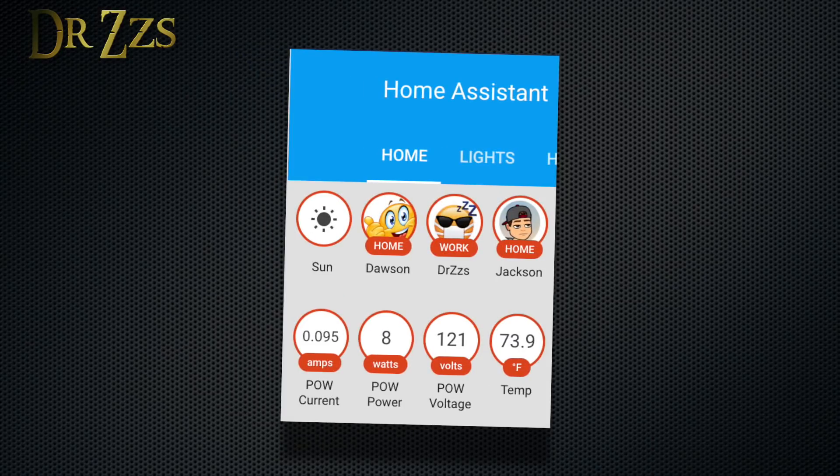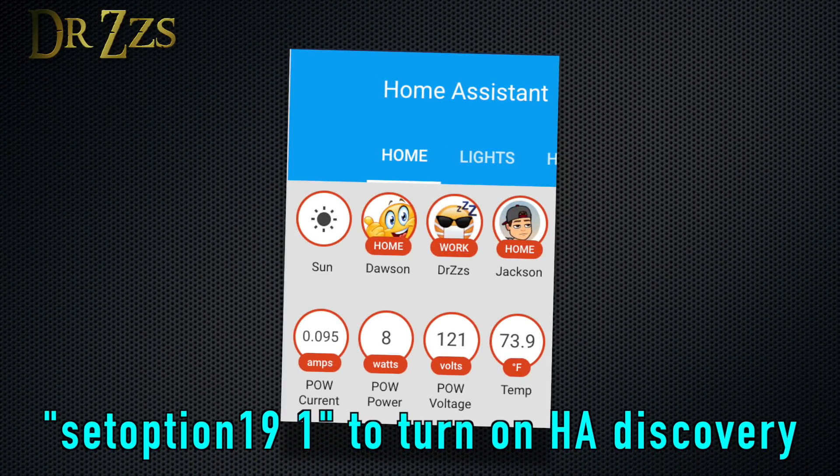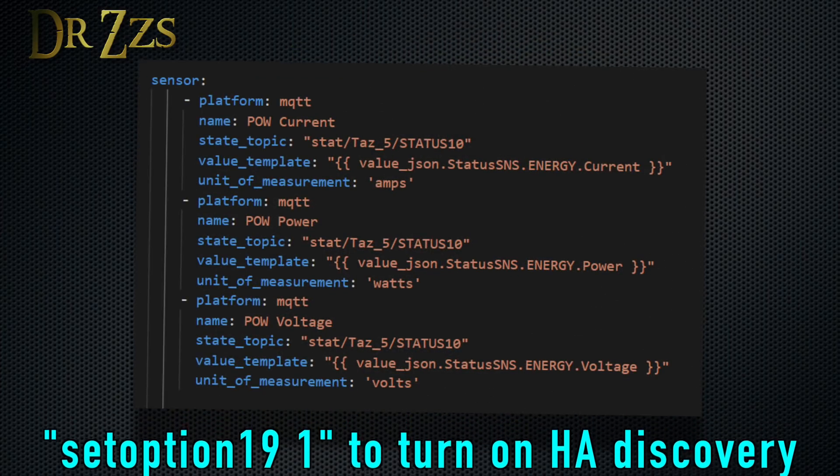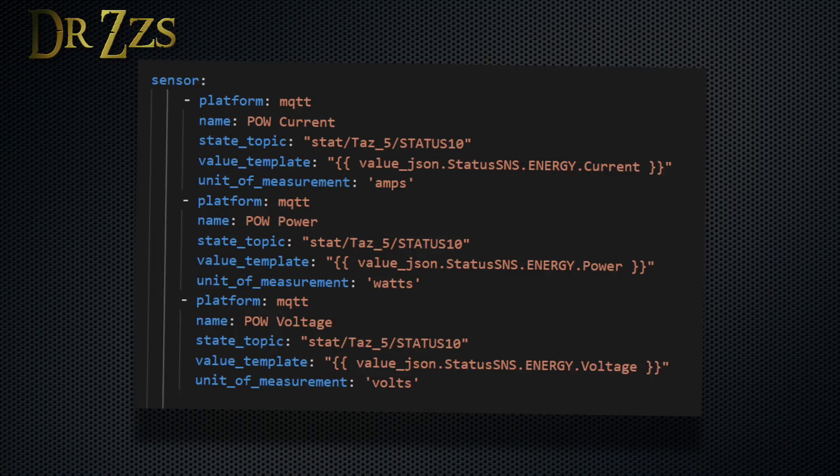I almost forgot to tell you how to include the sensor information in Home Assistant. I tried using the discovery command but it only added the POW as a switch and didn't include the sensor information. I want to go into more detail in another video about JSON formatting and what all this means, but for now just copy what I've got here and create these three new sensors in your configuration.yaml file. Just make sure to change where mine says 'TAS 5' to whatever you have for the topic for your POW.